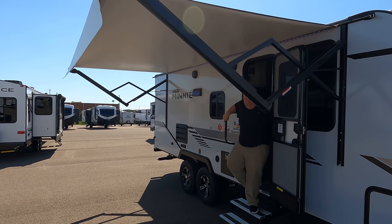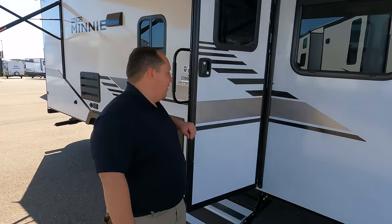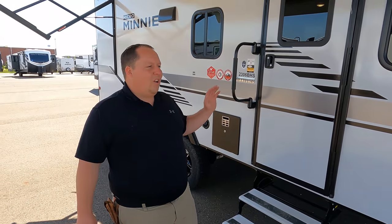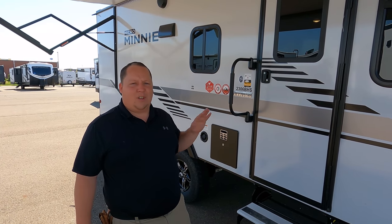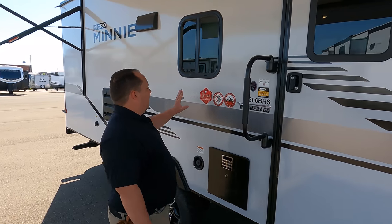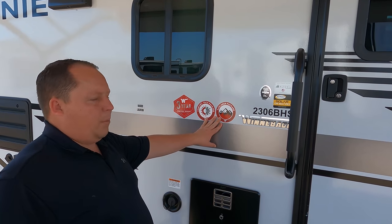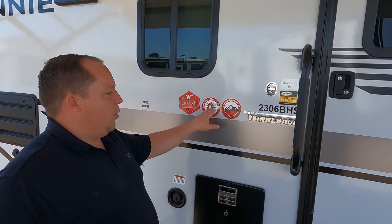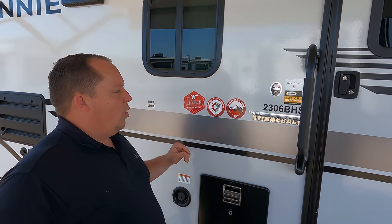Very nice power awning with LED lights. You do have these crap steps though — we don't like these steps. We much prefer the Moride and Lippert Component steps that flip in and out; those solid steps are a lot nicer. Three-year structural warranty, comfort tech package, and explorer package — when you go on Winnebago's website you'll be able to see everything included with that. Here's what's huge: Winnebago uses Azdel for their sidewall composite, and they've been using it for like five years.